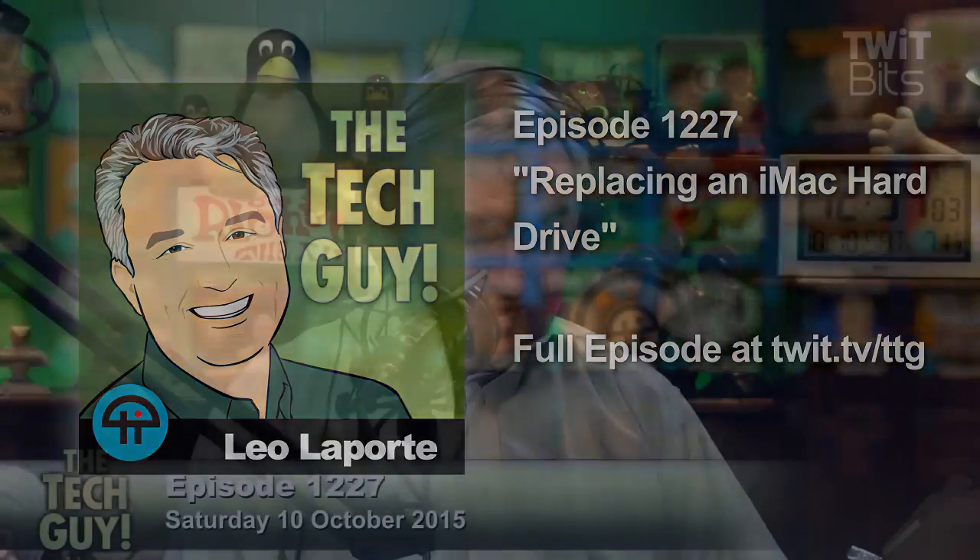Martin is in Rancho Cucamonga. Hi Martin. Hi Leo, how are you? I'm great. Welcome. I love your show. I've been listening all the way back to the days of TwitTV and The Screensavers. Ah yes, the venerable Screensavers.